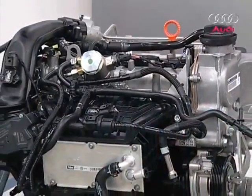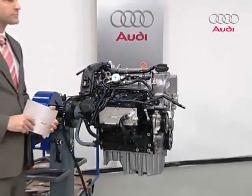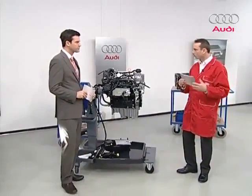I'd like to introduce and explain the 1.4-liter engine. Since there's quite a bit to cover, we thought we'd divide it into two parts. In the first part, we'll show you the entire exterior of the engine — what's installed where. We'll go into details such as the cooling system and oil pump, then engine ventilation, and to round it off, valve timing.